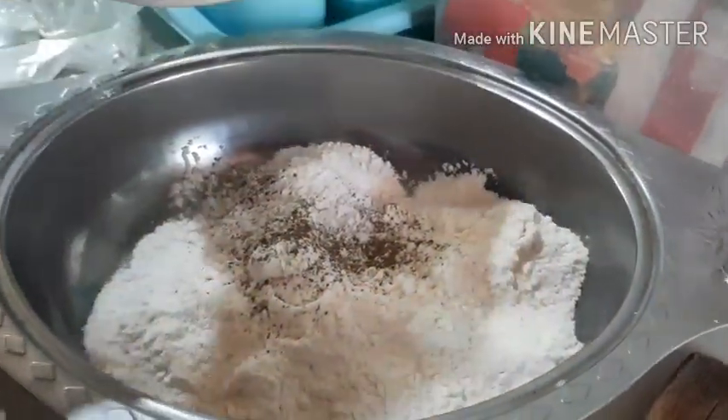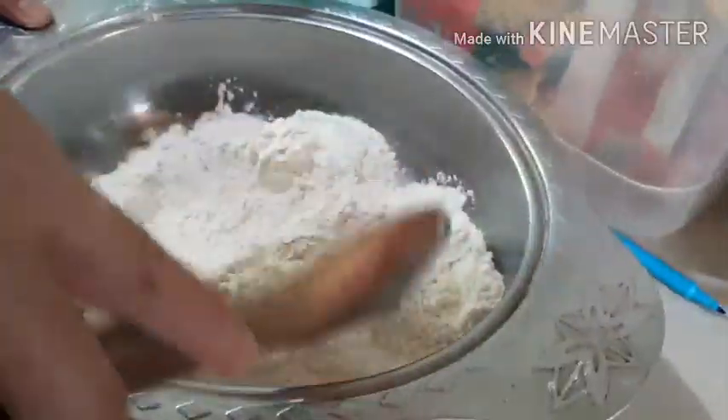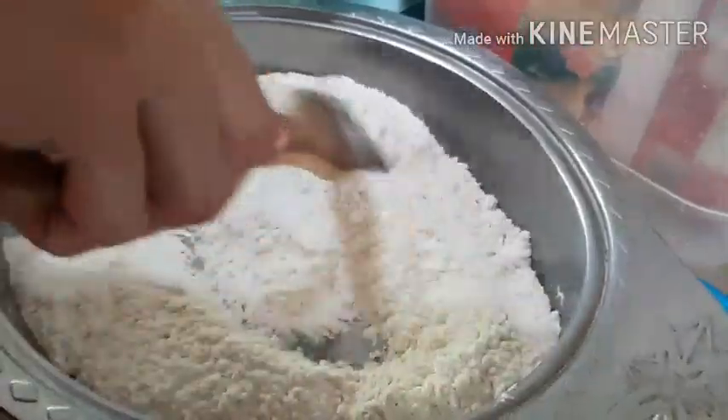If you wish to spice it up, you can add Spanish paprika — it's really good with Kwek Kwek. But for me personally, I just really like a simple plain salt batter with a lot of black pepper. So right now we're just going to mix it and we are ready to add our food coloring.